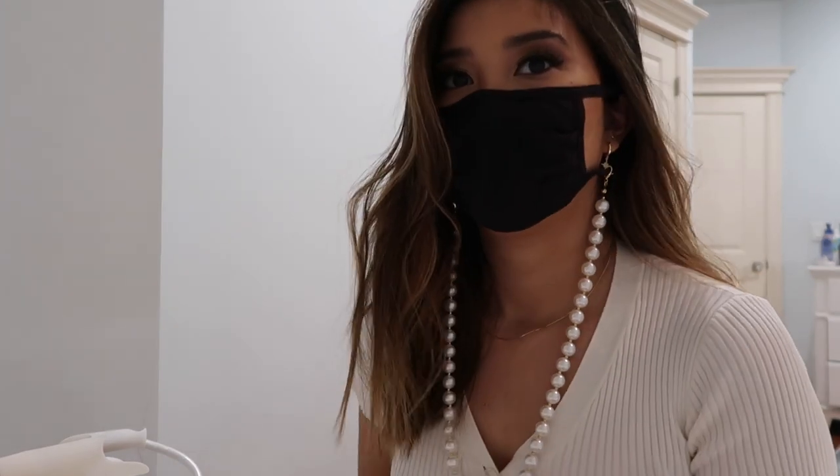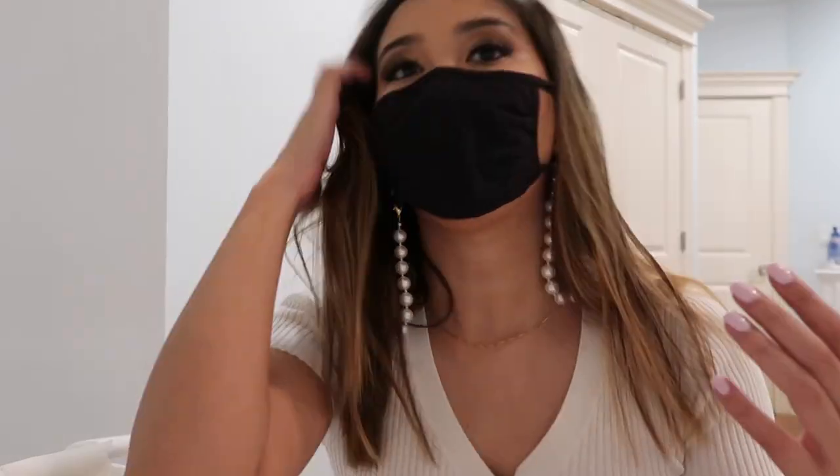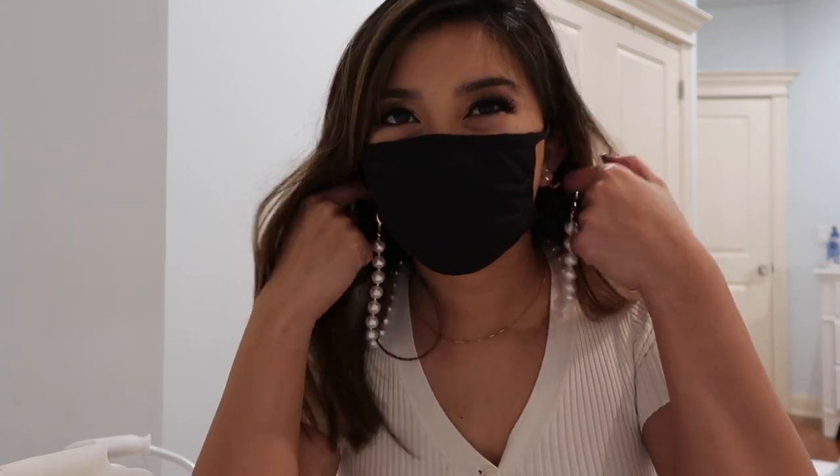You wear it like this, and then it hangs in the front. You can wear it in the front like this, or flip it to the back. I think the back looks really cute because it's not excessive. If you don't want to wear your mask, you can drop it and it'll just hang. You could also wear this as a necklace — it's a good necklace size too!